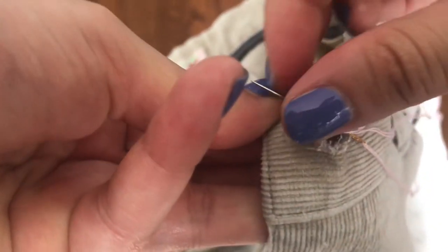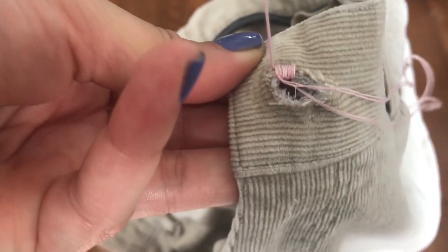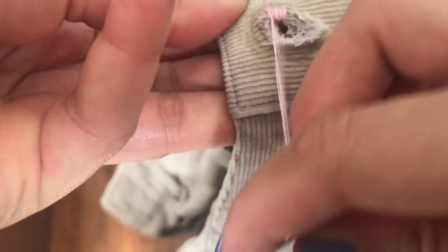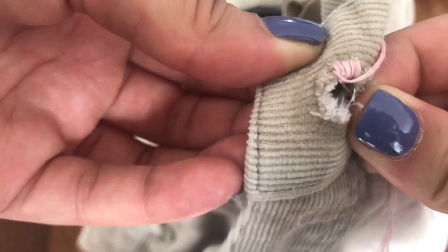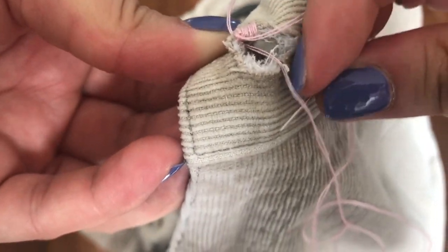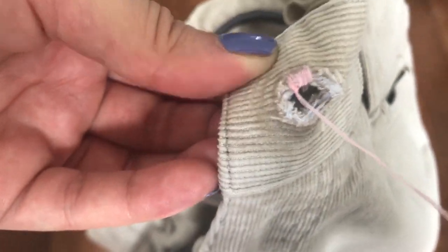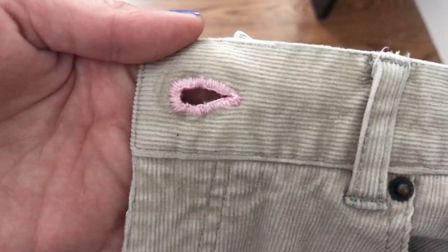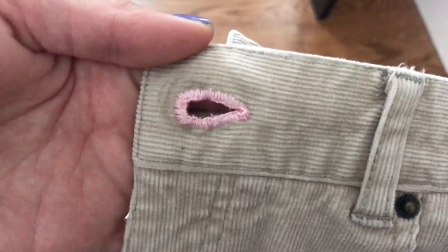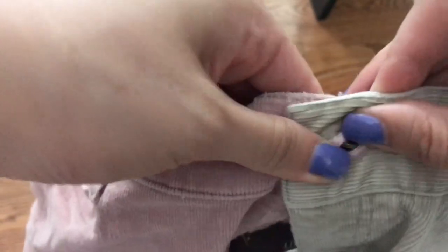Pull the needle up from the inside, leave a little loop at the bottom, and thread the needle through it. Pull it completely. Continue this all around the buttonhole, and this is how it should look when done. Also, I used pink thread since I didn't have any beige thread with me. Now the waistband can be attached together.